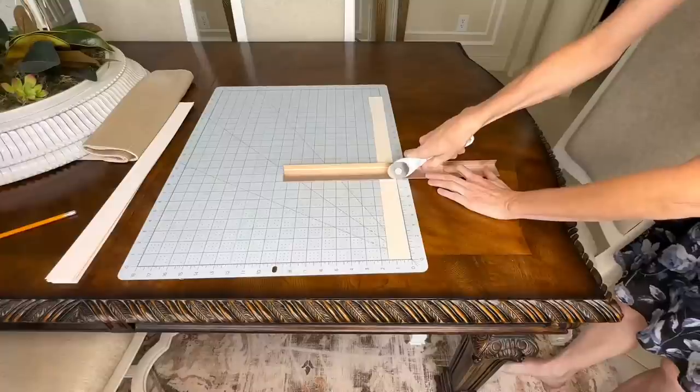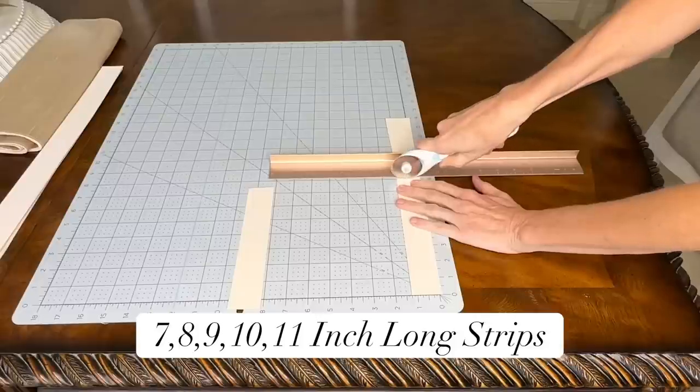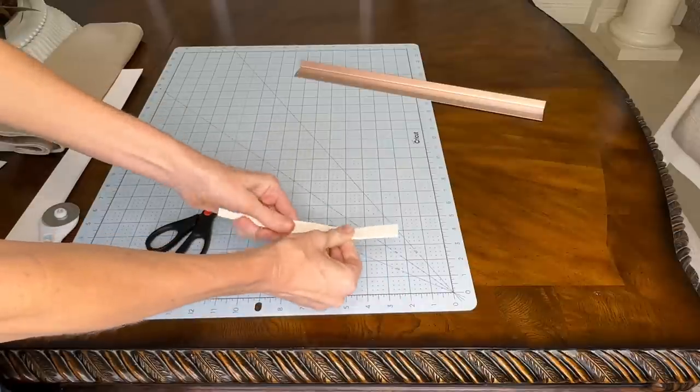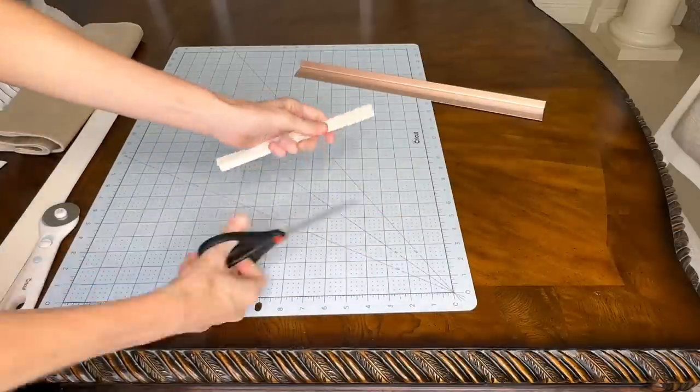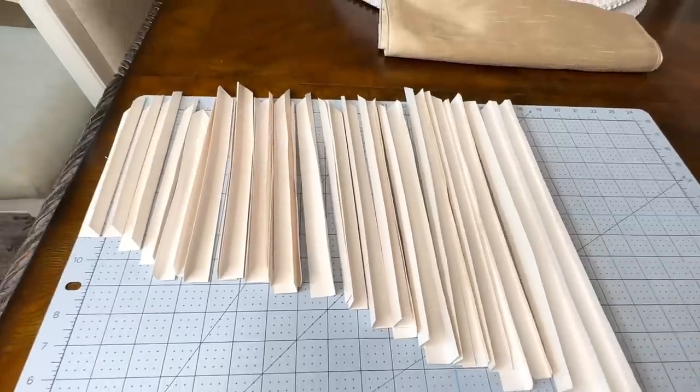One poster board was large enough to give me all the pieces I needed to create this palm art. Once I had all the poster board strips, I cut them into various lengths — seven, eight, nine, ten, and eleven inches long. Once all of these segments were cut, I folded them in half, then cut the top with scissors into points. I repeated this process with all of my poster board pieces.